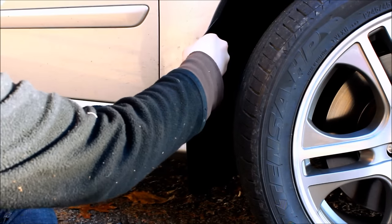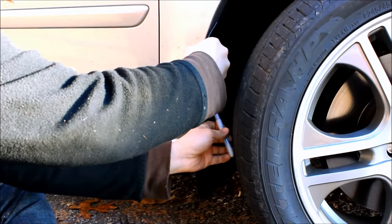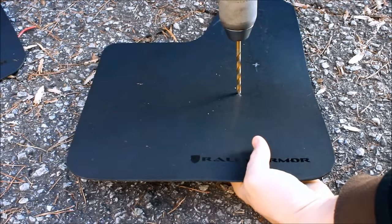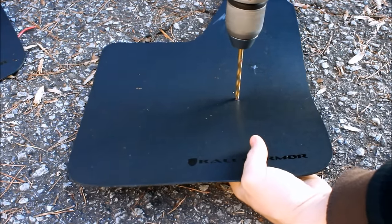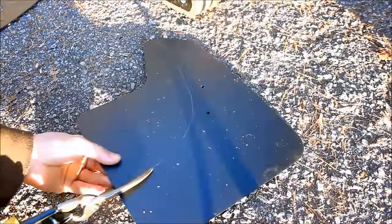Once positioned in place, I marked where I wanted to drill for the screw holes. After drilling these holes, I cut away the excess material on the mud flaps.